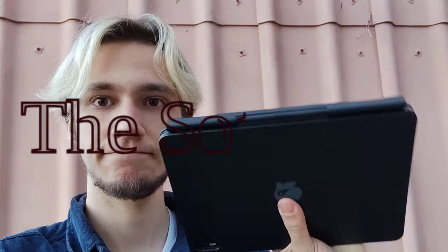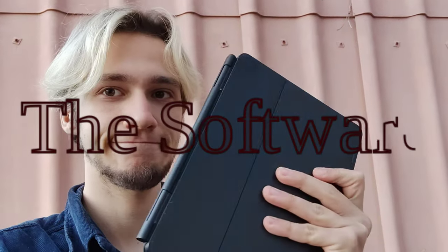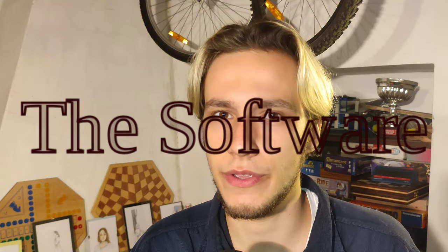Let's talk about the software, because as I see it currently, all of the issues with the Jingpad are software-related. As far as the hardware goes, the hardware is amazing — the software isn't. I'm sure you've heard many reviews saying the software is kind of bad, that you don't have X or Y, but they will come later. Probably they will get updated. But I do have something to say about that.